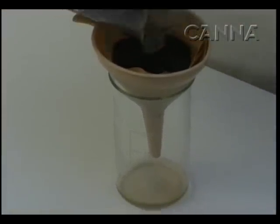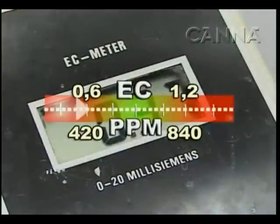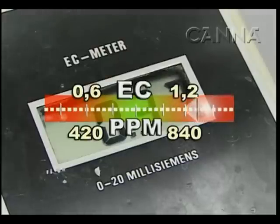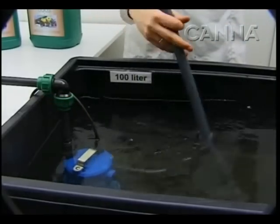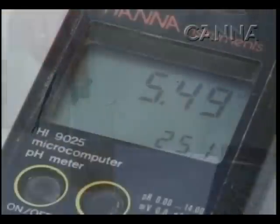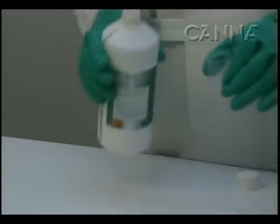Measure the filtrate. If the EC is lower than 0.6, you need to increase the nutrition concentration in the nutrition tank. If the EC is higher than 1.2, lower the nutrition concentration by adding water, or rinse with clean water. A good pH lies between 5.2 and 6. A pH that is too high or too low can be adjusted by altering the pH of the nutrition upwards or downwards with pH adjusters.